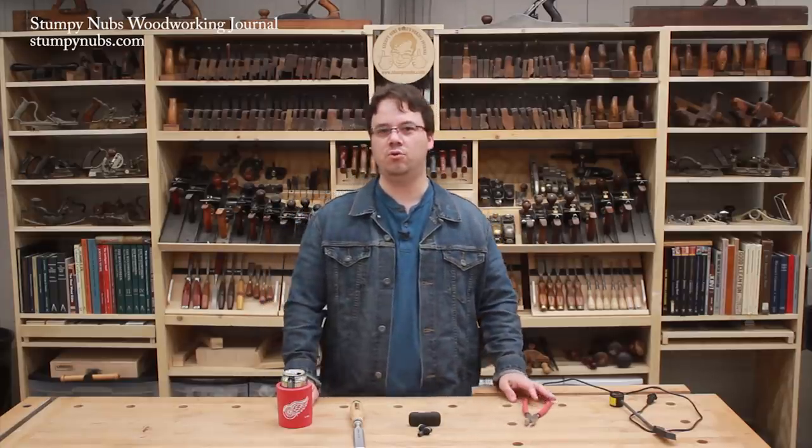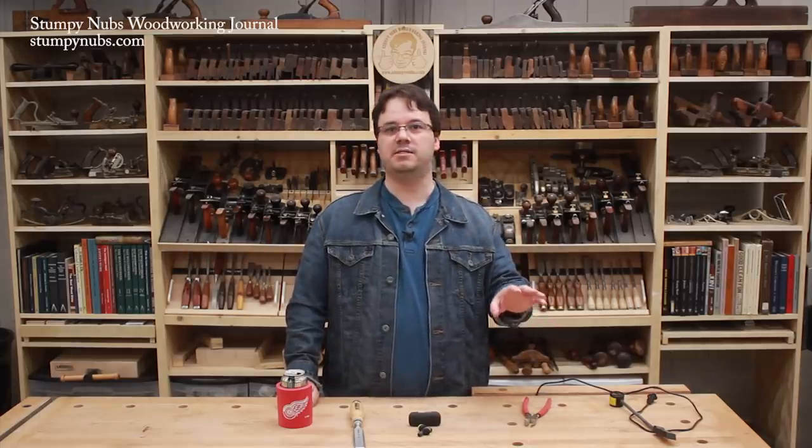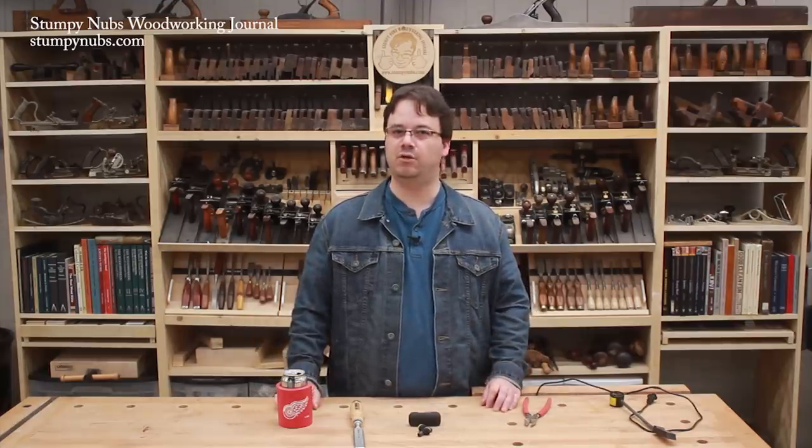That does it for this episode of Cool Tools. Don't forget to use the links we provide — some are affiliate links that pay us a small commission if you use them, and others include discount codes to save you money. All are intended to help you find the coolest tools for your workshop. See you next time.